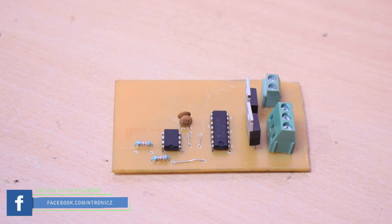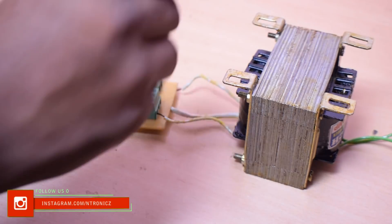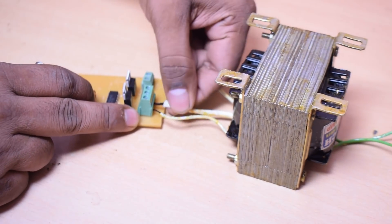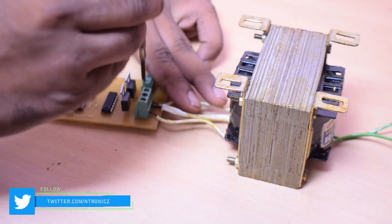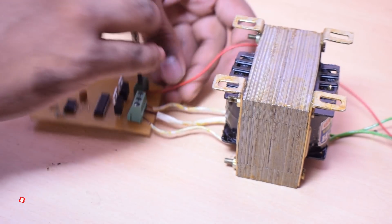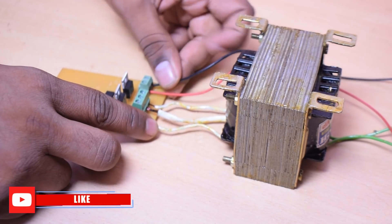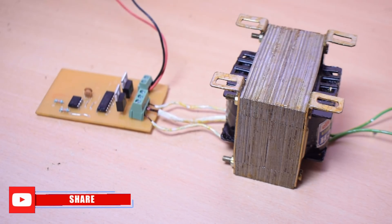Now we have done the PCB. I've done this with a relay socket here. We have to correct the three connection points. I designed this for a 12-0-12 transformer. I have to correct that. Now we power the battery. I'm using a relay socket for the connections. I can get a proper oscillation — a perfect modified square wave output.